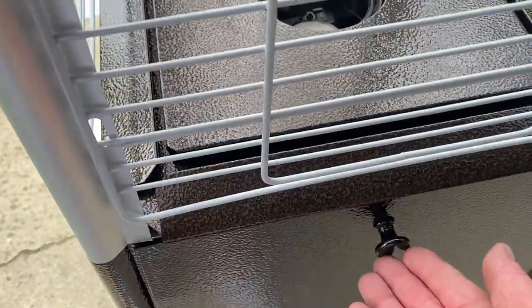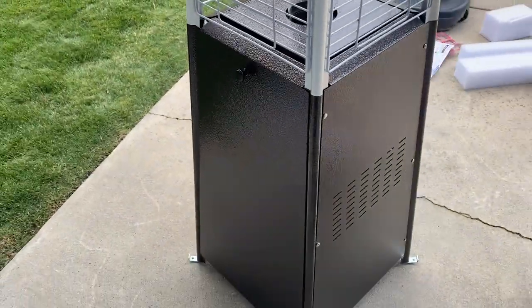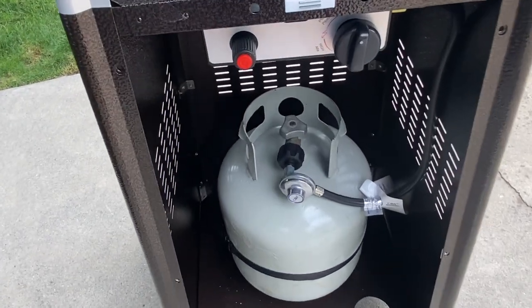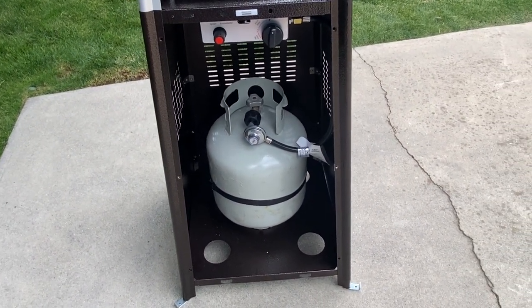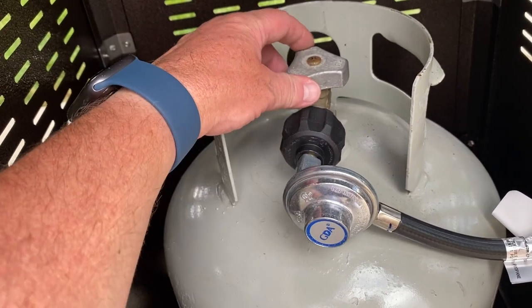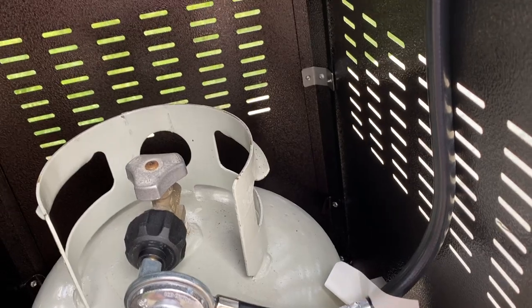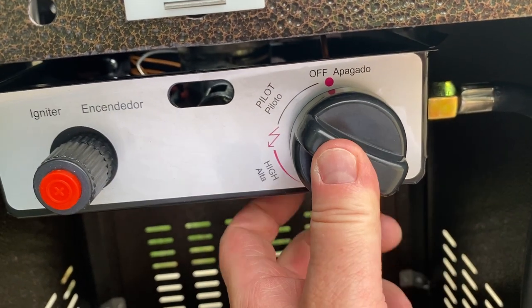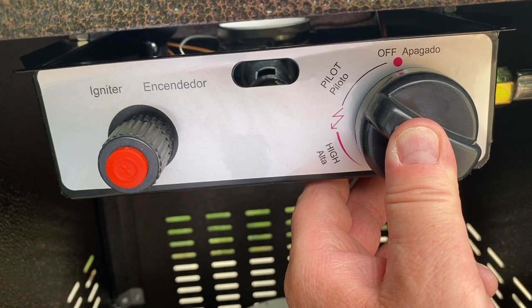It is all put together! The only thing left is to hook up the propane and test it. Hook up the propane tank, get the strap on, and turn the tank valve on. To light it, you first need to purge the tube — it's full of air and needs to be full of gas. Push the knob in and hold it on the pilot position for two minutes. That allows gas to travel up through the line.